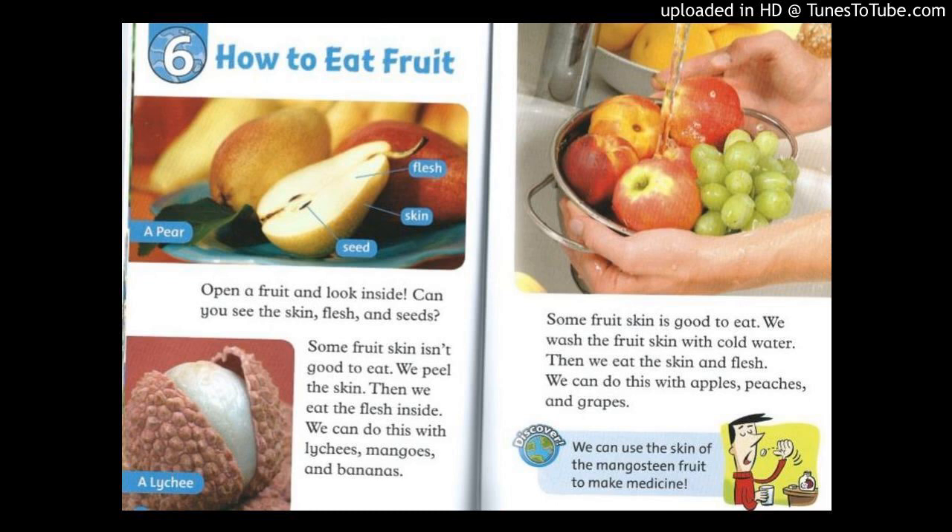Chapter 6: How to Eat Fruit. Open a fruit and look inside. Can you see the skin, flesh, and seeds?